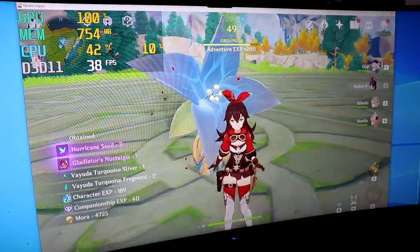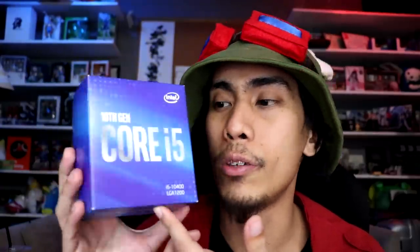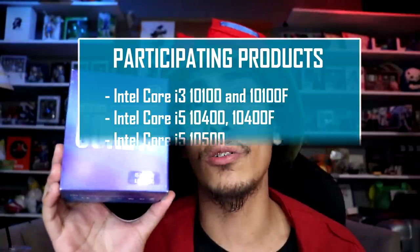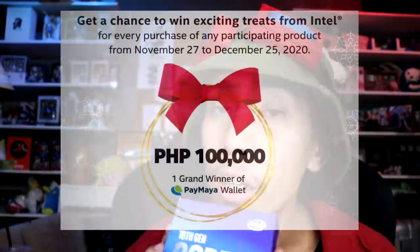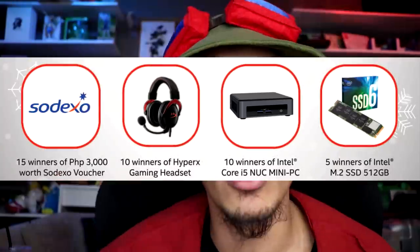So there you have it — the Intel i5-10400 is pretty good. I didn't bother testing Cyberpunk 2077 because why would you play Cyberpunk in the lowest settings? It's one of those single-player games that are meant to be played in their full glory by immersing yourself in the environment. Get yourself a GPU plus this CPU — it should be able to handle Cyberpunk with the help of a GPU. If you're planning on buying the new 10th Gen processors, there's a link in the description where you can read more about a promo with up to 100,000 pesos worth of Maya credits and other prizes. I hope you guys learned something today — Happy Holidays, bye!